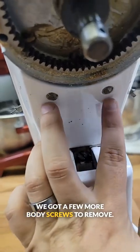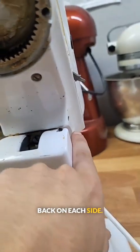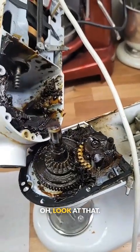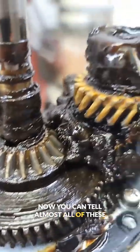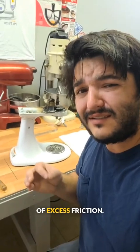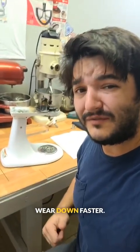We got a few more body screws to remove — two here and then one on the back on each side. With the screws out, we can go ahead and split this head unit. Look at that. Now you can tell almost all of these gears have no grease in between the teeth. Now that's going to result in a lot of excess friction — it's going to cause these things to wear down faster.